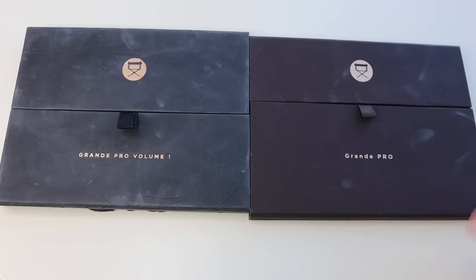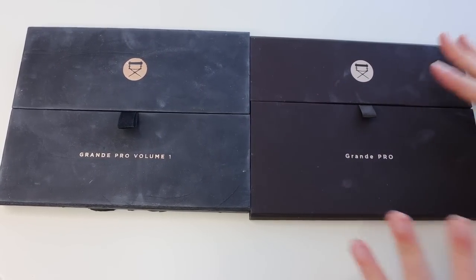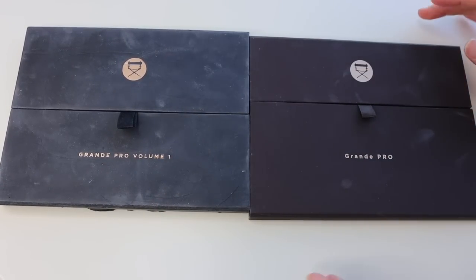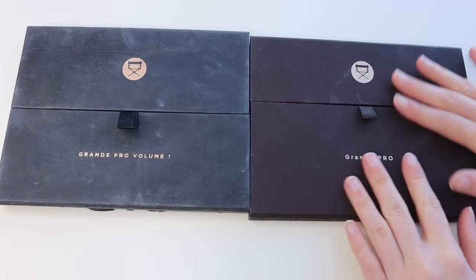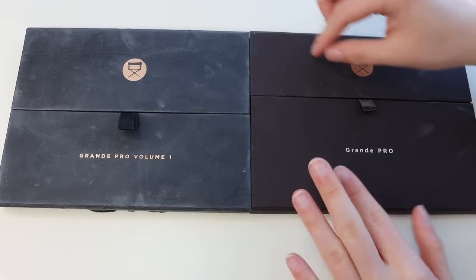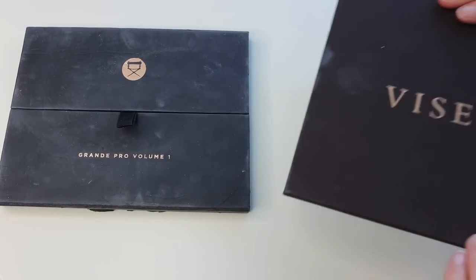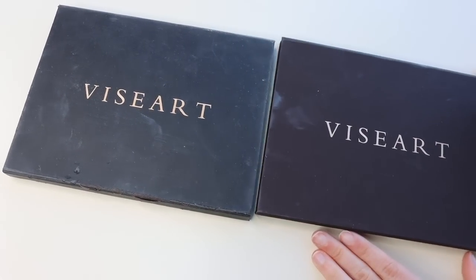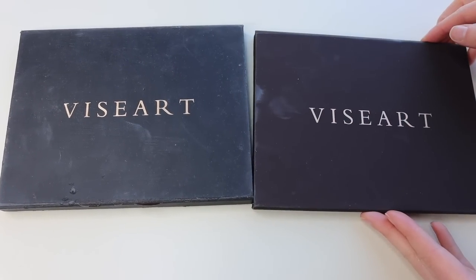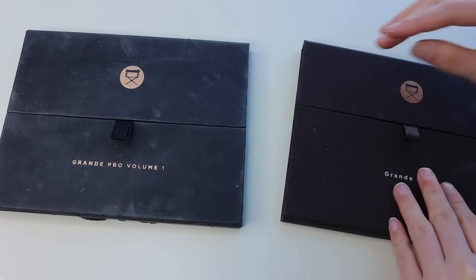I wanted to take some time to show you the difference between the original Grande Pro Volume 1 and the Grande Pro 1X, just so you could see if you had this one previously. You can see which one has been worn and torn. This one has more of a black color — I don't know if that's different because of age — but you can see the folds line up differently and the name is different. If you flip to the back, they are the same.